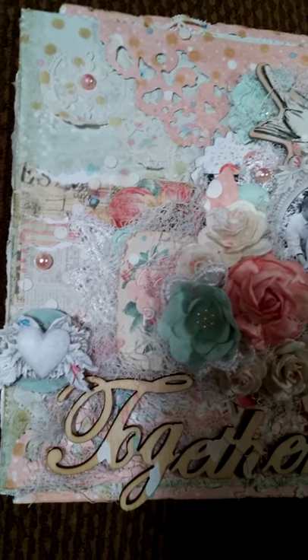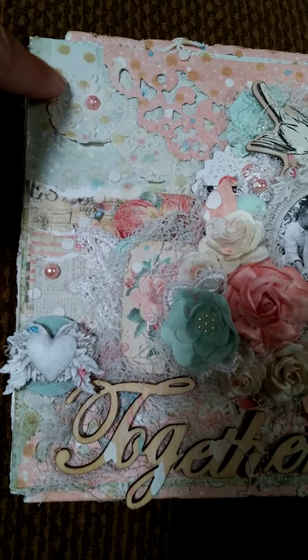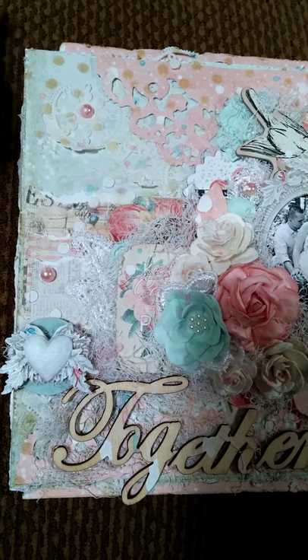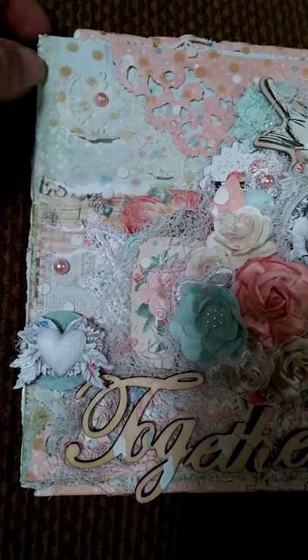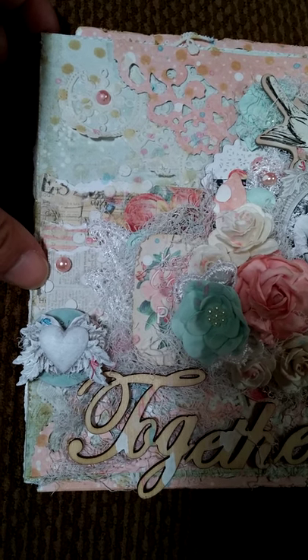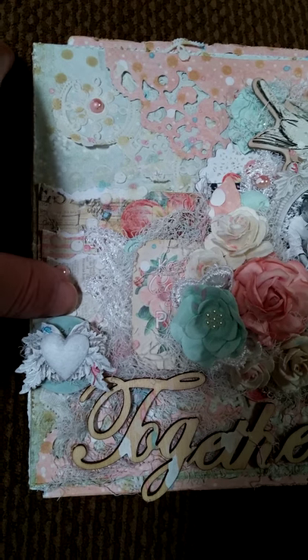I just wanted to give you a close-up of what I did. I used a lot of old doilies and did a lot of layering. This is the Tim Holtz On the Edge doily. I did a lot of paper layering there. These are some Prima resin pieces and this is a Tim Holtz button.